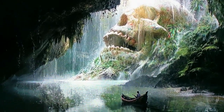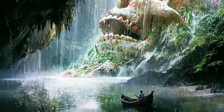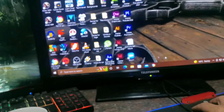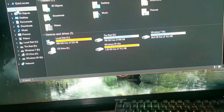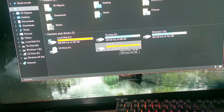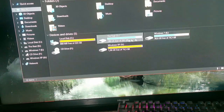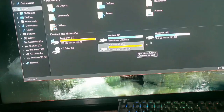I absolutely love the wallpaper engine — look at that, isn't that a nice wallpaper? You can see the water running. Moment of truth — let's go to My Computer and see how many hard drives we see. There's the XP one, there's the Windows 7 one. They're reading all the hard drives — that's my SSD, my one-terabyte, and the other two.